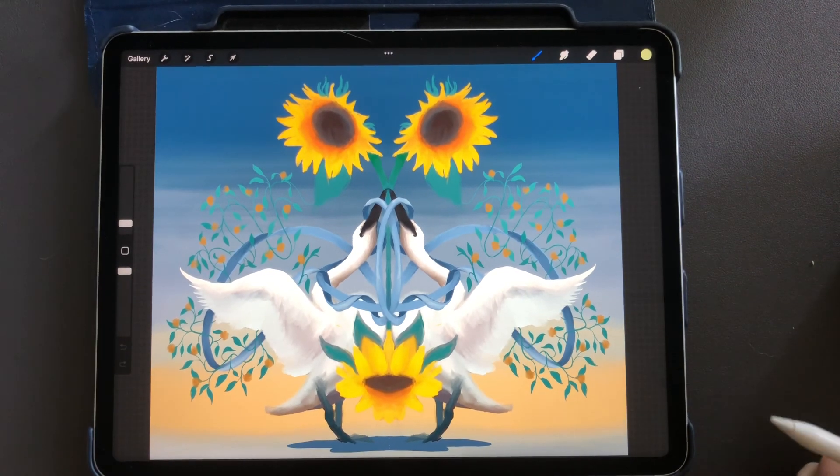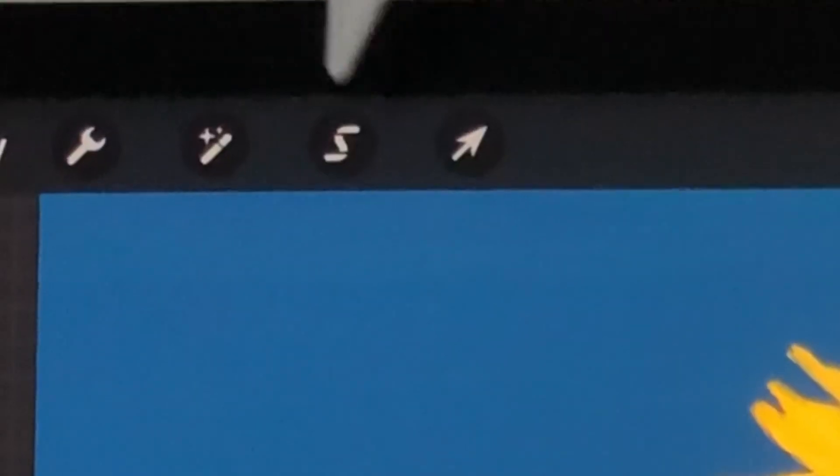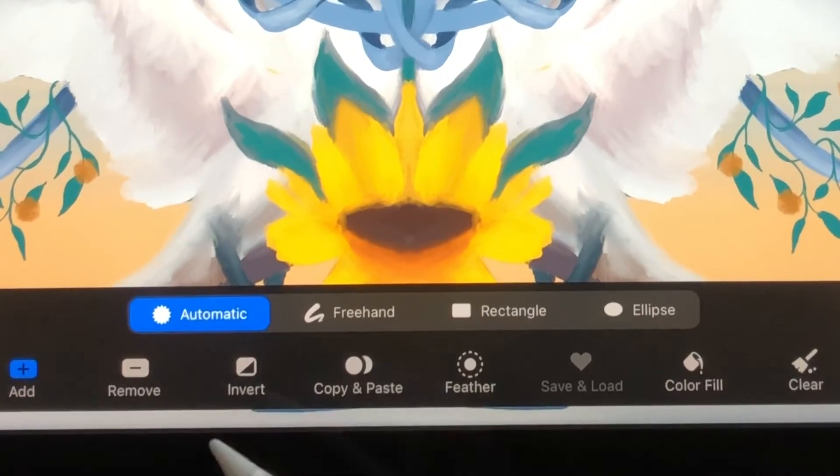There are a few different options for the selection tool. You can find the selection tool by going to the top — it's this little thing that looks like a ribbon. And if you look down here, there are a few different options.